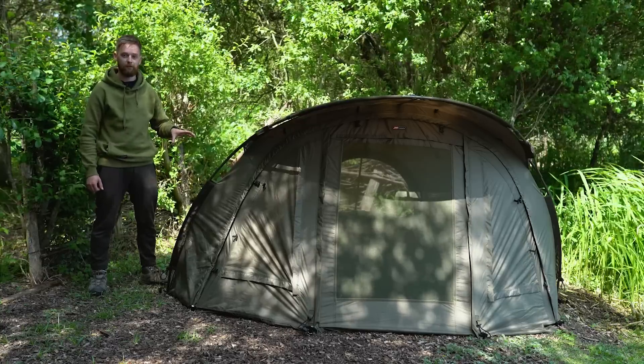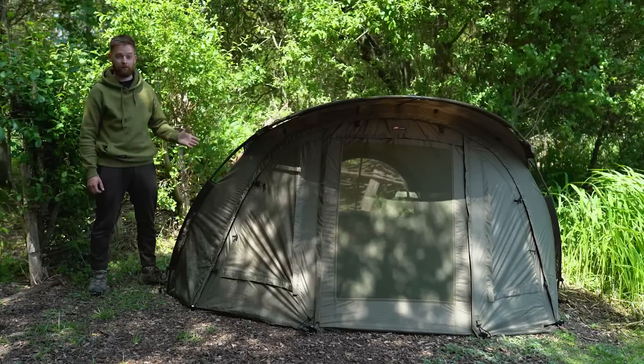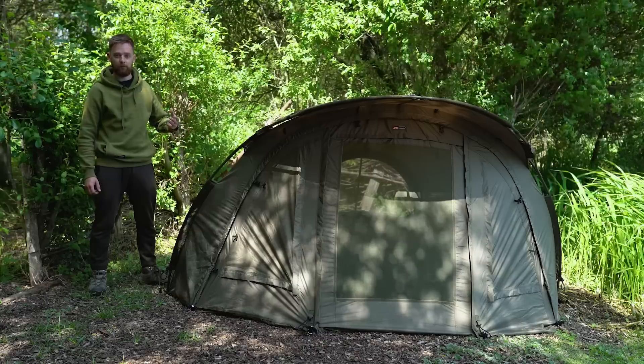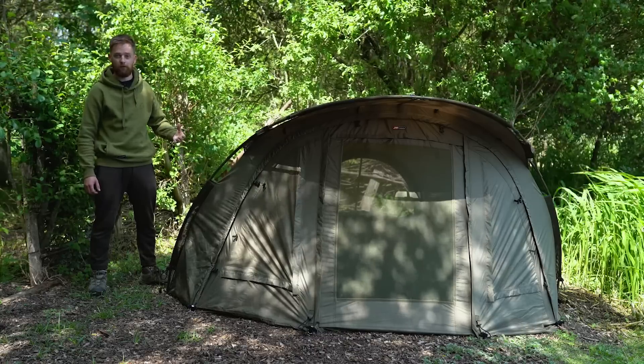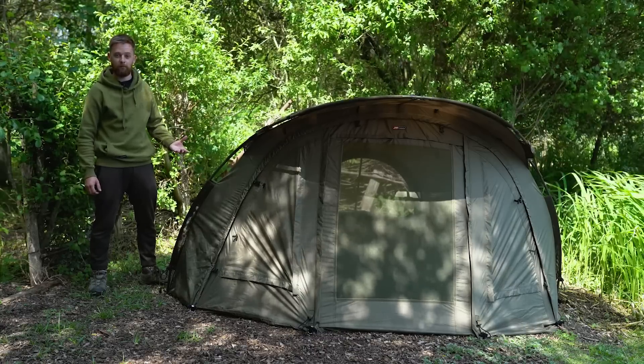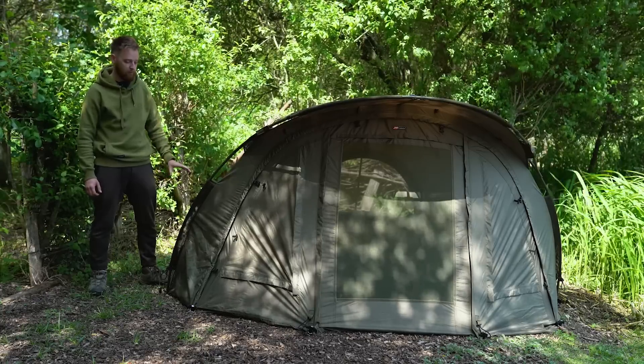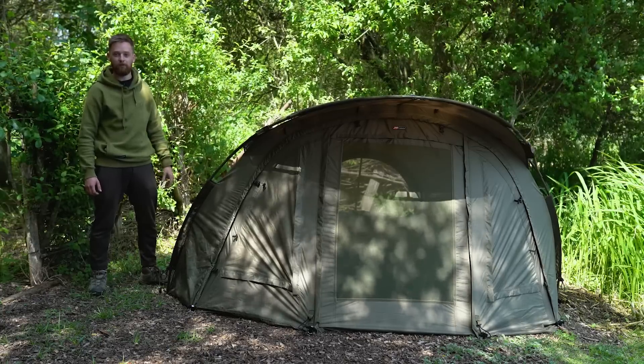This is one of JRC's latest bivvies and it's been designed to be nice and lightweight and easy to put up and pack down. It's ideal if you're just doing a quick night, if you're a roving angler that moves a few times per session, or if you just want something nice and easy to put up. It ticks all the boxes and it comes with a whole host of features.